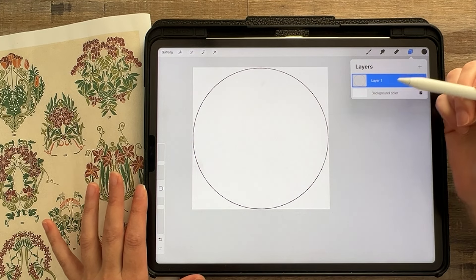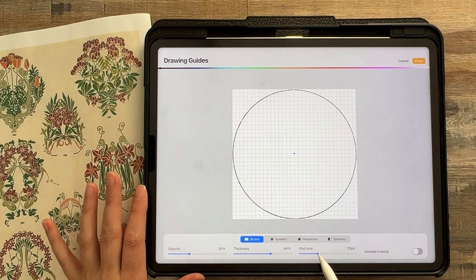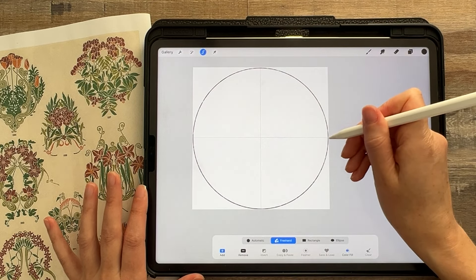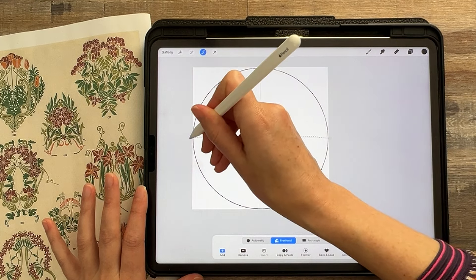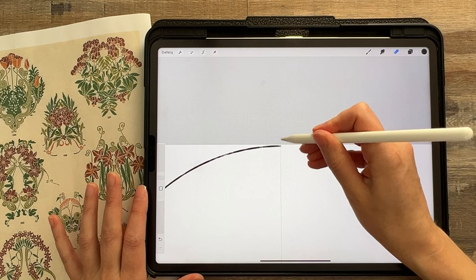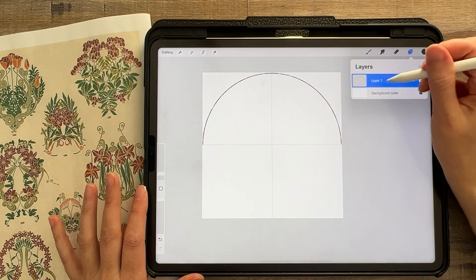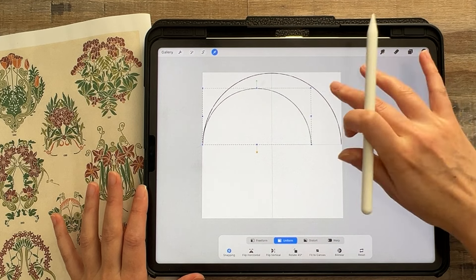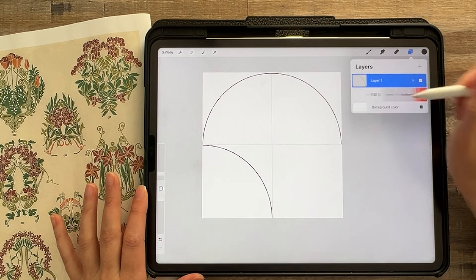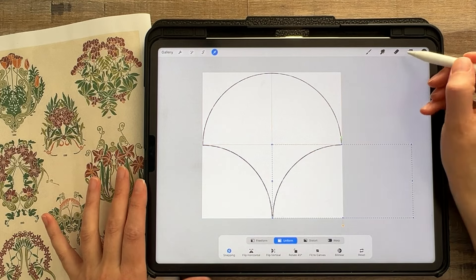That is the top part of my scallop. Now I can turn on the drawing guide, edit drawing guide, and go to 2D grid, turning the size all the way up — that just shows me where I can cut my scallop. I'll tap done, then use the freehand selection tool to cut that area, or just erase it, cleaning up straight to that line to get a nice little scallop shape. Now I can duplicate that shape, tap the move tool, and move it down using snapping again — see how the snapping glows gold.